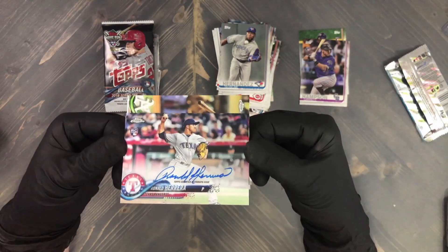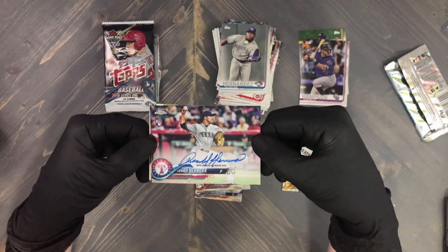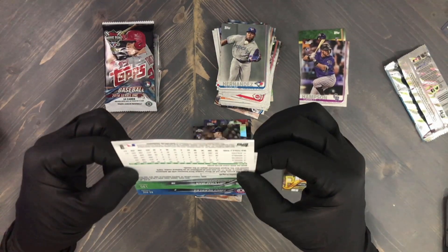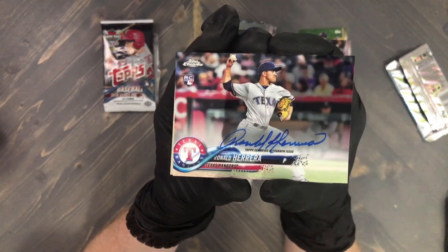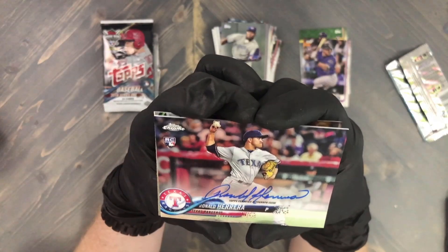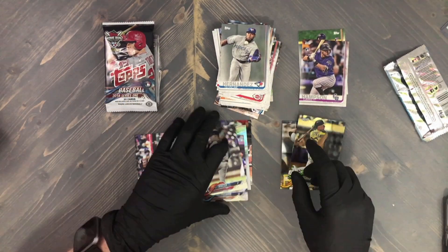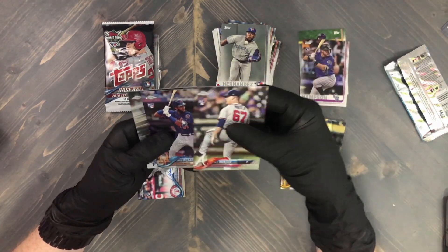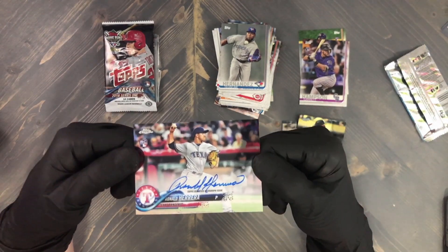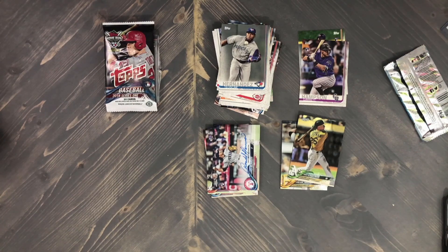Ronald Herrera rookie on-card auto — wow! Imagine that, out of a repack in a retail pack with only four cards. It's got some interesting waves on the card but no damage to the corners, so that'll flatten out in a top loader. I don't know much about Ronald Herrera but hey — on-card auto! I don't think these are numbered. I'm getting that one in a sleeve right away. Those Chrome packs were fire: AJ Minter rookie, Ahmed Rosario, Harrison Bader, Willie Calhoun rookie, and a rookie auto of Ronald Herrera!